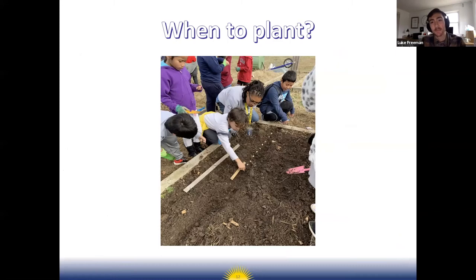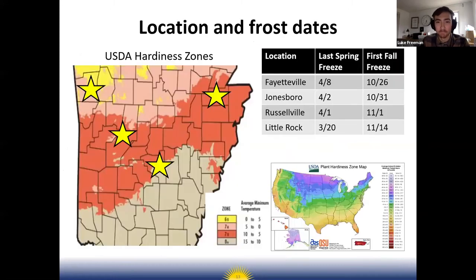Now the next section is when to plant. Exactly when you can plant depends a lot on where you are in the state, which determines your last frost date in the spring. I've listed some of the last spring freeze dates for different areas where some of your schools are located.